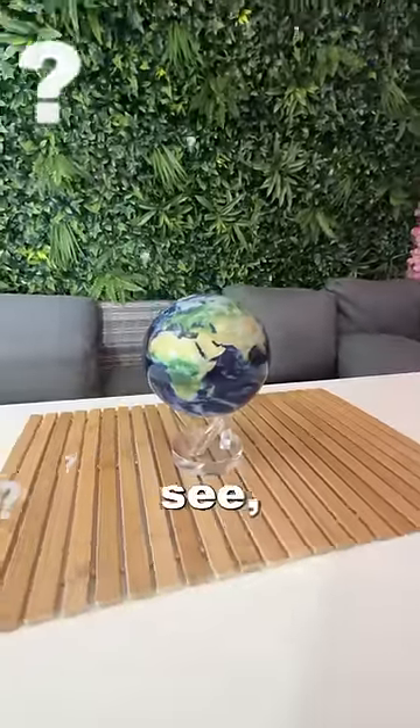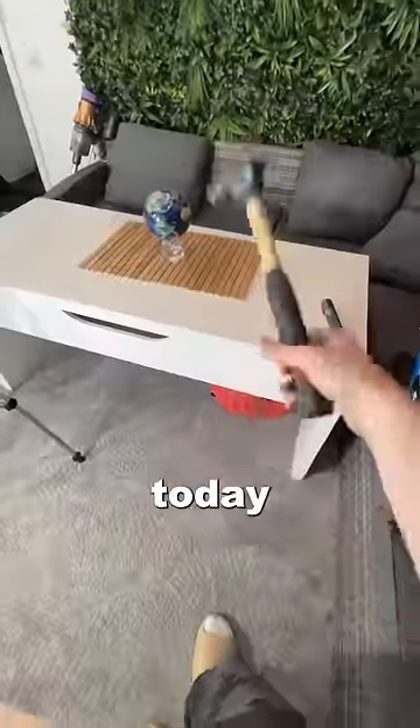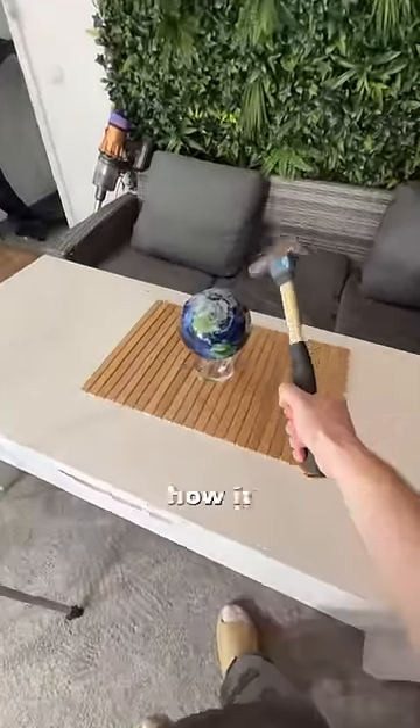But how does it work? You see, it doesn't require any batteries, and it literally spins non-stop. Well today, I want to get to the bottom of this, and I'm going to try and find out how it works.